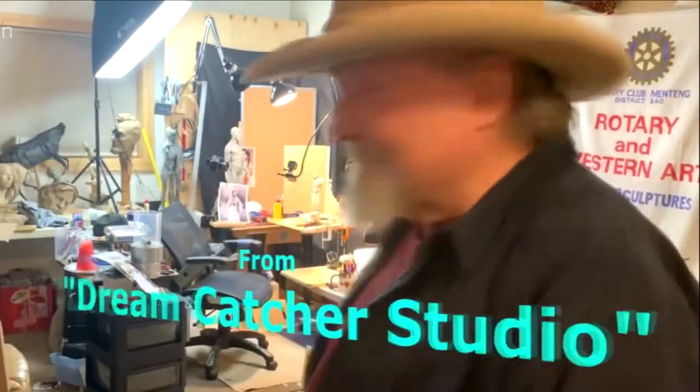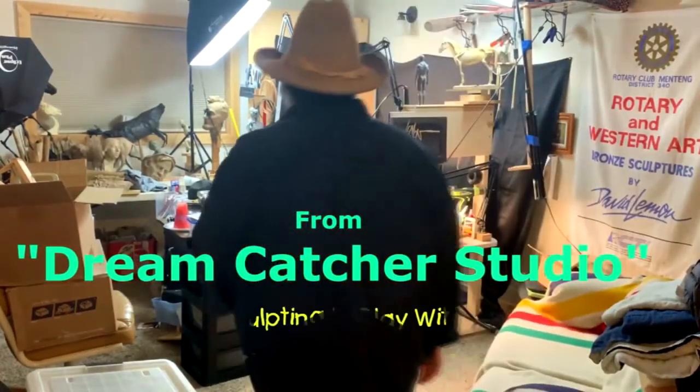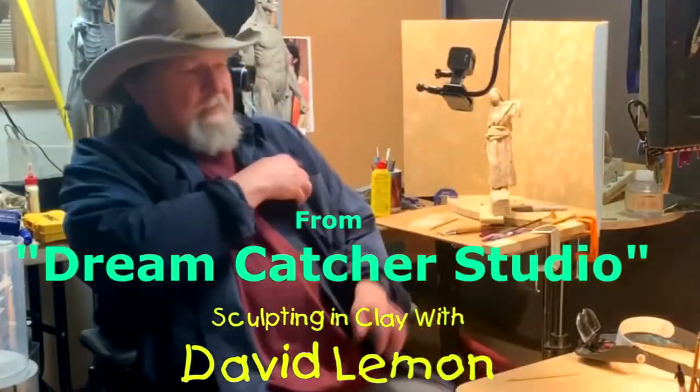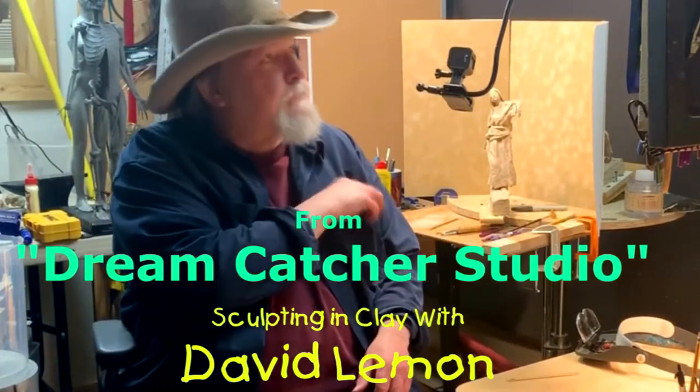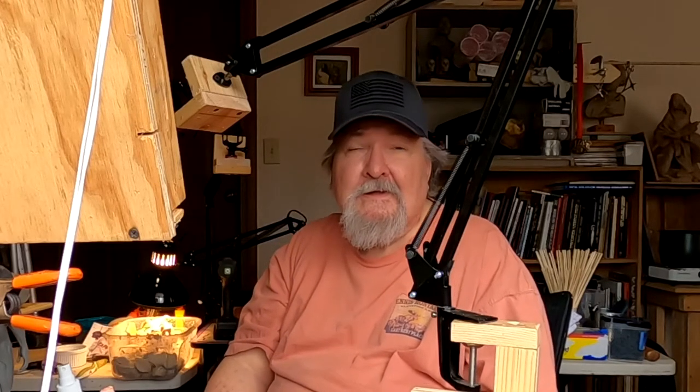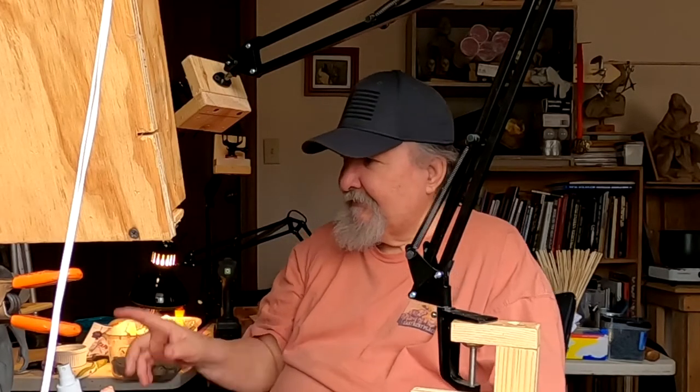Time to play with some clay. Before we get started in today's video, I'd like to ask you to subscribe and click the little bell next to the subscription button, and give me a thumbs up. I'd really appreciate it — it shows me you enjoy my video. All right, let's get busy on the clay.